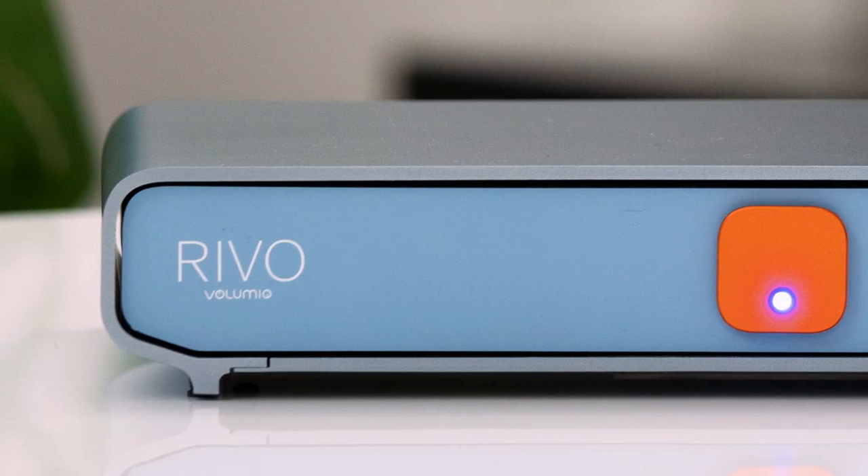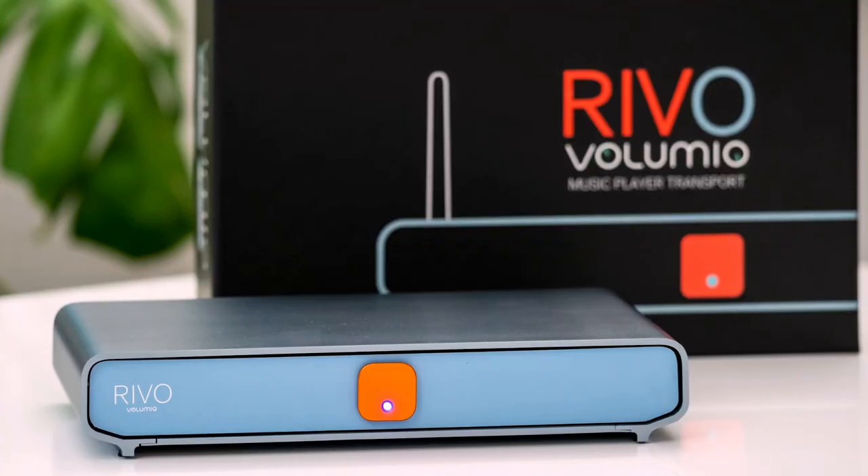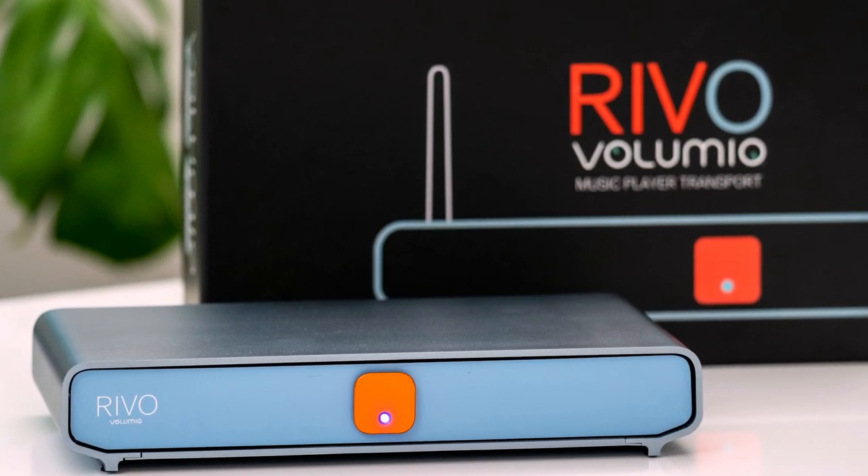All of these features and performance come in a contemporary and stylish design, which we build here in the heart of Florence, Italy, to meet the expectations of the most demanding audiophile.